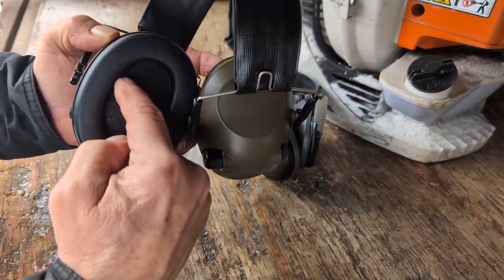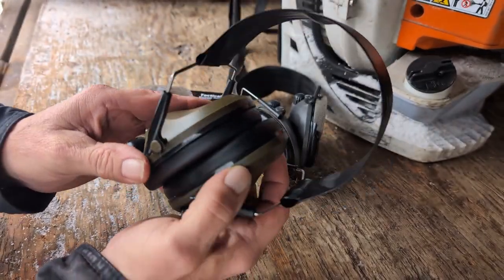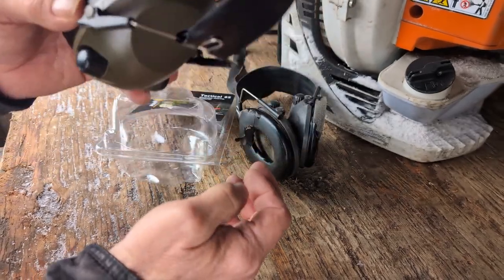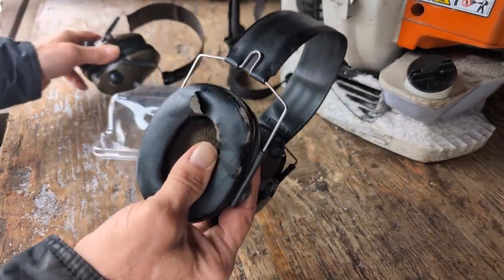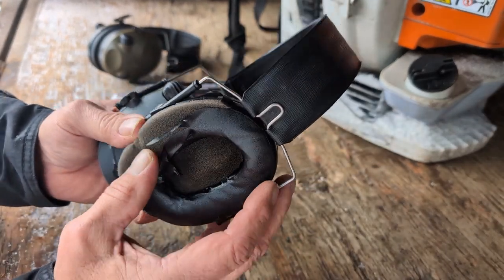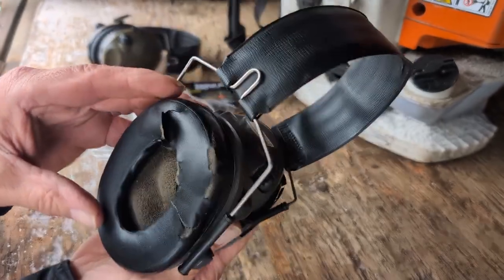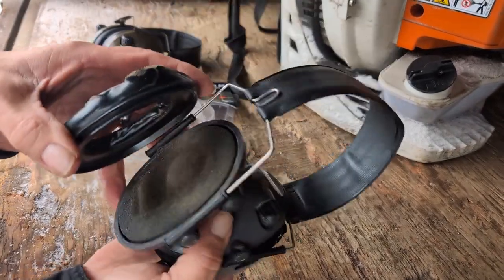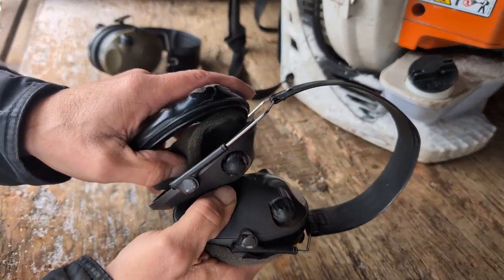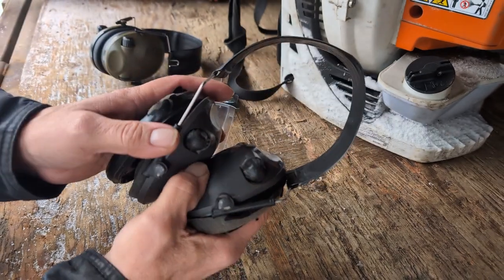There's enough room in the ear cup for your ear — some earmuffs are smaller, but my ears are pretty big and they fit in here pretty good, so that's key for me. Changing the batteries isn't really easy, but I'm going to do it on my old ones. You can see my old ones — I like them so much I got another pair, but these are probably 10 years old.